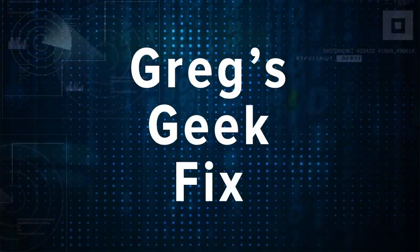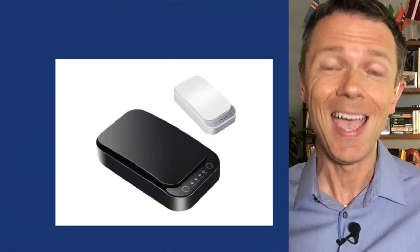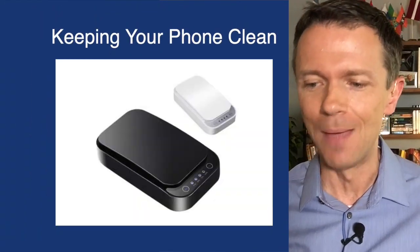One of the hardest things to keep clean around the house is your phone. Your hands touch it all the time — it is just filled with germs. But there is a way to clean it and charge your phone at the same time.